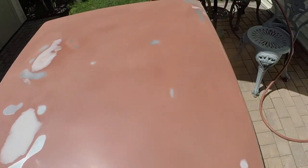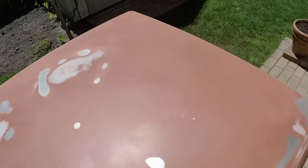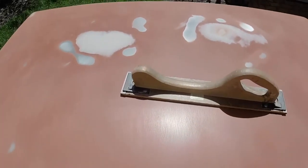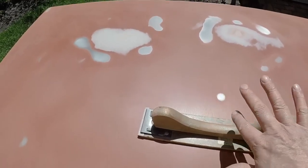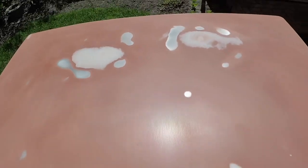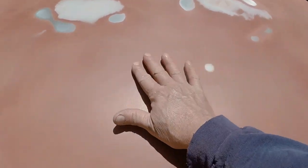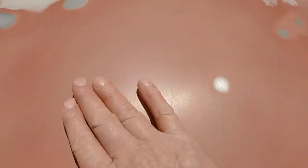It actually feels really good. The key with sanding, with blocking this out, is I just let the block sit on there and just move it with my hand like so. If you push down on it, you actually flex the sheet metal, and you don't want to do that. You want the sheet metal to stay as flat as possible. There's one little spot right there, but I'll sand that area with the block some more.